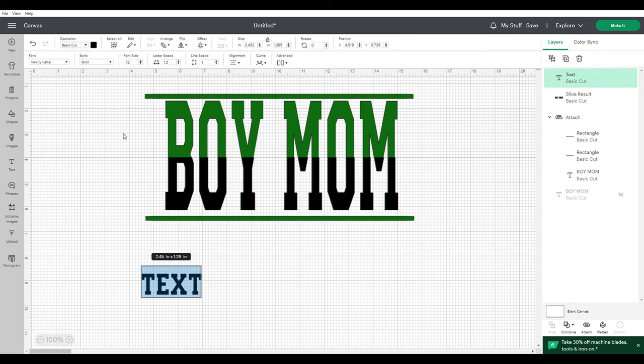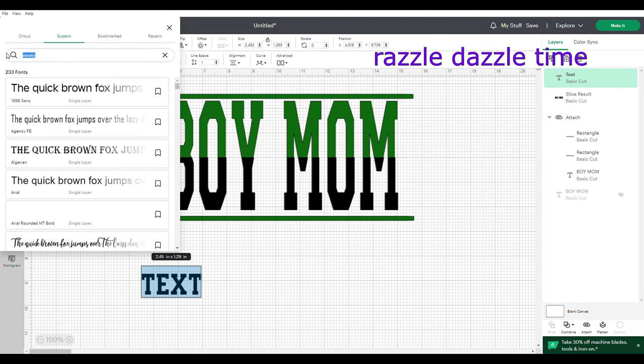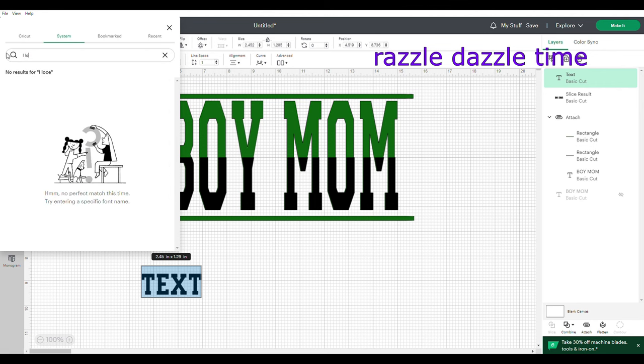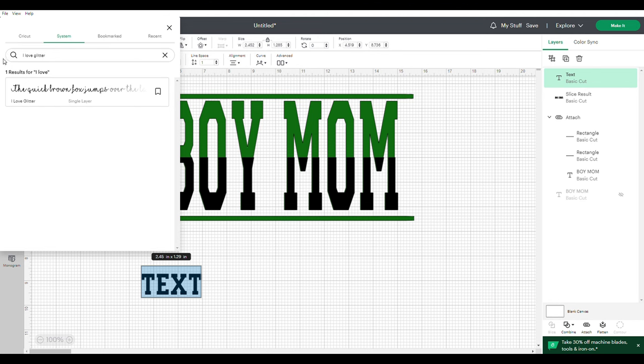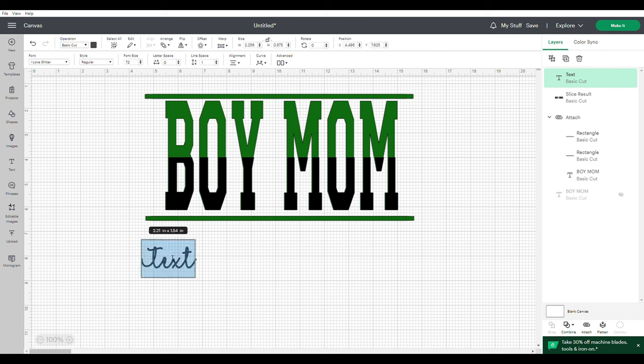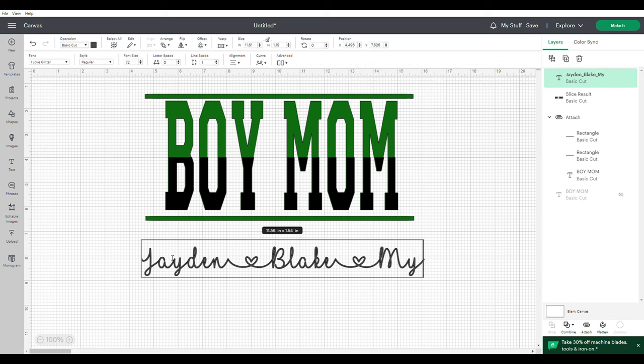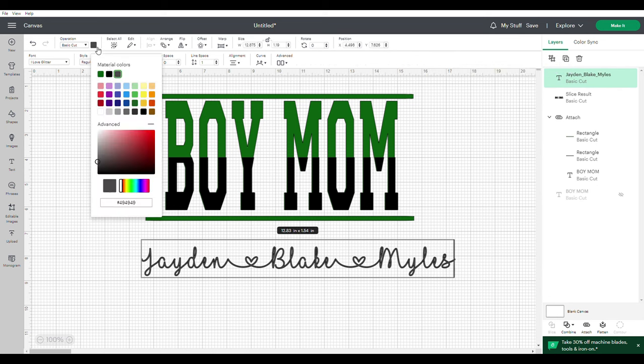If you're not comfortable with slice and contour, you'll have to visualize it in your mind, but if you are, you'll be good to go. Now I need a little extra something — a little razzle dazzle — so I'm going to add my kids' names. Go to text, then your font. The font I'm using is the I Love Glitter font. If you don't have it, please download it — it's free from dafont. It's a nice beautiful script font with little glyph hearts. I'll add my kids' names with the heart shortcut: Shift and Underline.